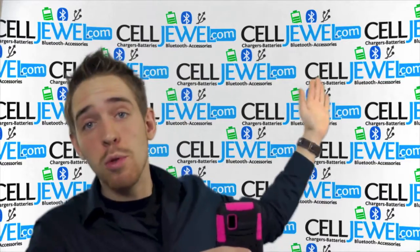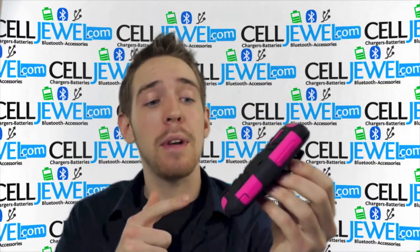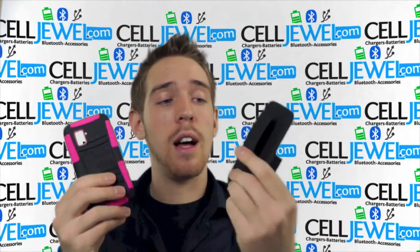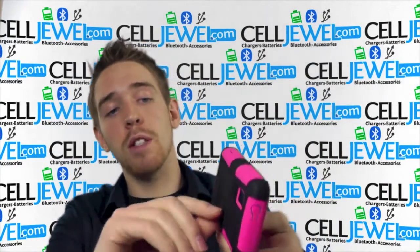First thing is you can go to selljewel.com and buy yours today. So definitely go and check that out because they're good little cases. Two pieces for the actual combo together — you have the protective case and the holster piece right here.